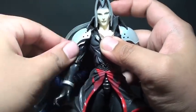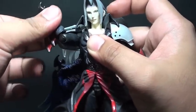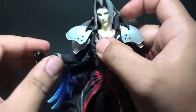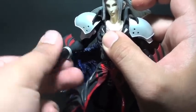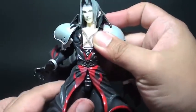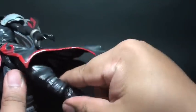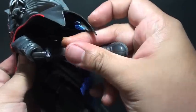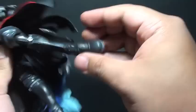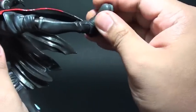And then we have shoulders, single joints on the elbow, and a peg here so the hand turns 360. We have waist articulation and hip joint too, though it's quite hindered because of the coat extension at the back. And then we have a single joint on the ankle that swivels too, so you can spread those legs out and do some action poses for Sephiroth.